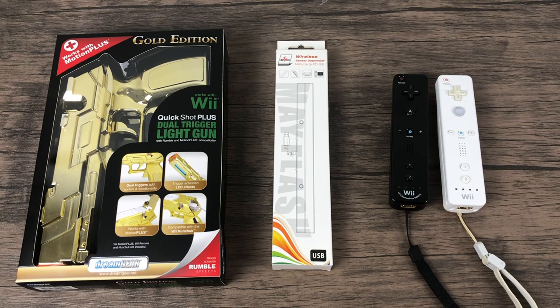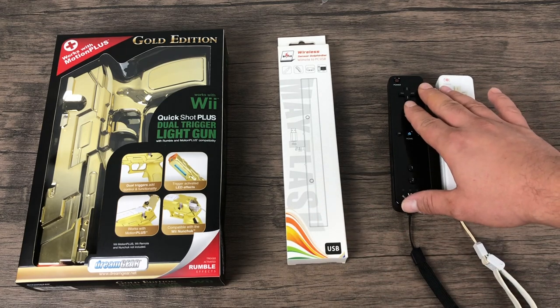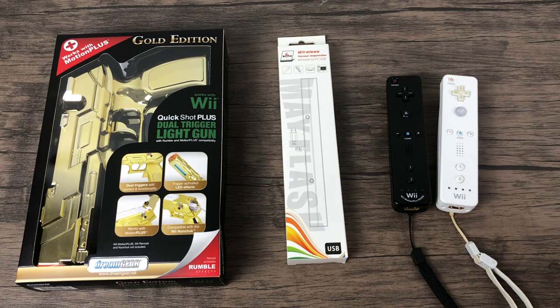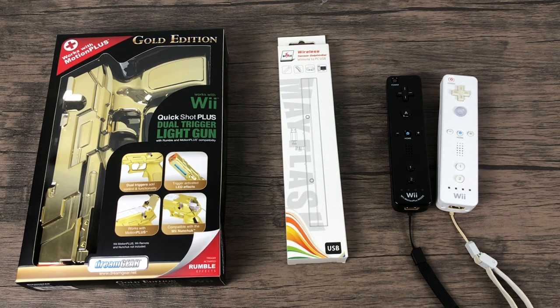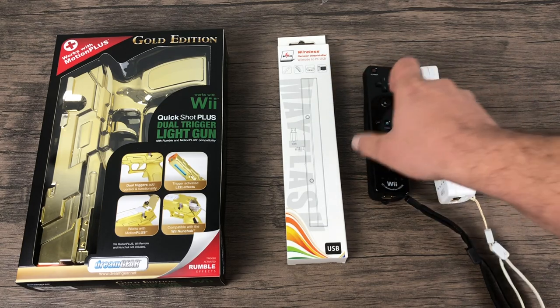What's going on guys? It's ETA Prime back here again. Today I'm going to show you how to use the Mayflash Dolphin Bar along with a Wiimote to play light gun games on your Raspberry Pi running RetroPi. In this video we're going to be focusing on LR MAME 2003, and that requires a MAME ROM set of 0.78.